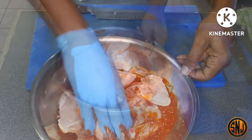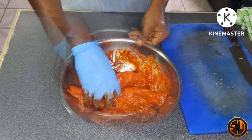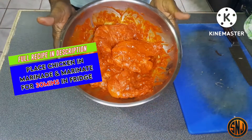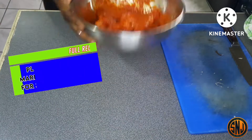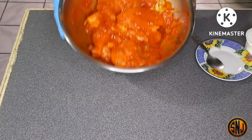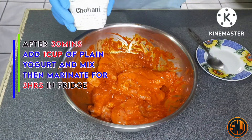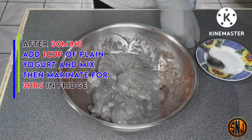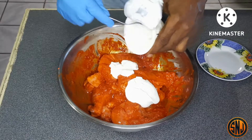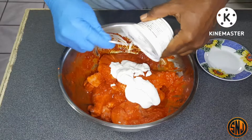You want to get that marinade all in between the slits you've made in the chicken. Use the best tool God gave you — your hands. Now that the chicken is coated with that lovely marinade, set it in the fridge for 30 minutes. After 30 minutes, we're going to add one cup of plain yogurt — I'm using Greek yogurt — which adds another layer of flavor and also helps tenderize the chicken.